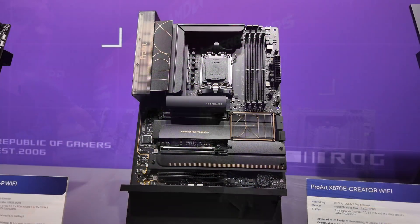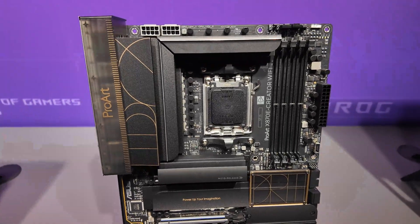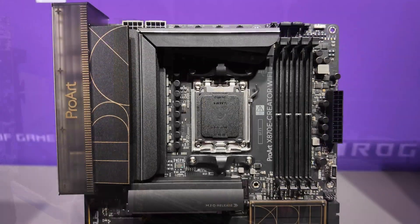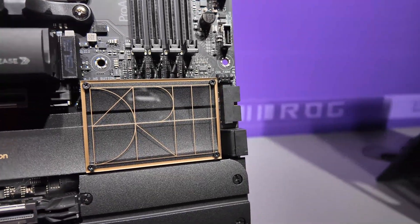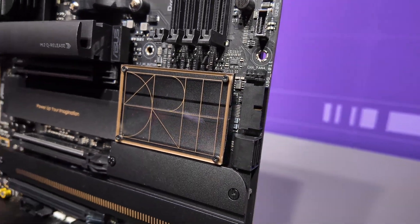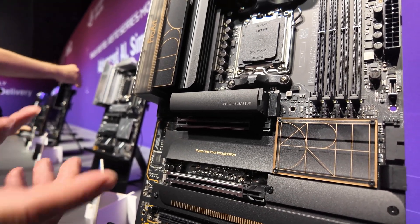Starting with this one, this is the ProArt X870E Creator Wi-Fi. As the name suggests, being part of the ProArt series, it's kept with that same gold and black design choice. But this has actually got some really cool features on it, mainly in terms of the M.2 Q release. We all remember getting rid of screws and basically being able to build a system a lot simpler.